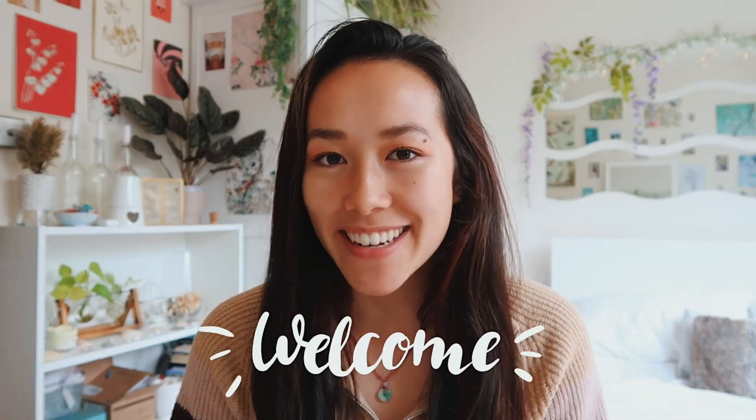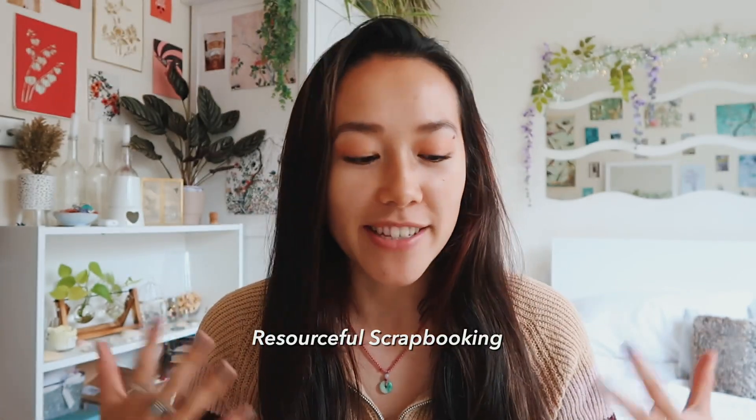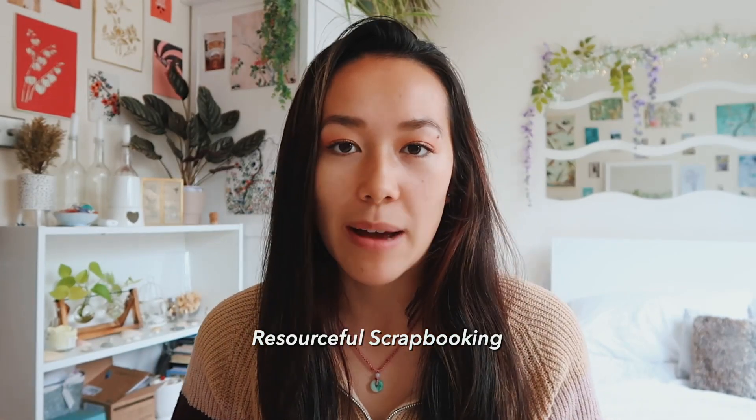Welcome to a very spontaneous scrapbooking haul. If you have watched any of my scrapbook videos before, you know I'm very much into resourceful scrapbooking. I kind of made up this term, which basically means I use things like birthday cards, chocolate wrappers, wallpaper, tissues - stuff that's free. So I don't often buy things for my scrapbook other than my scrapbook itself.